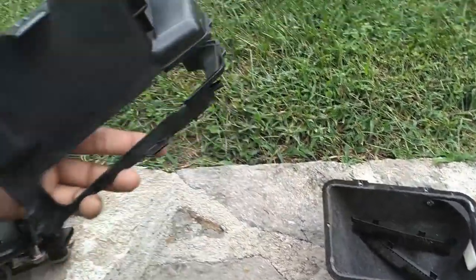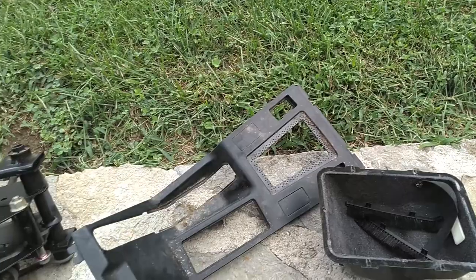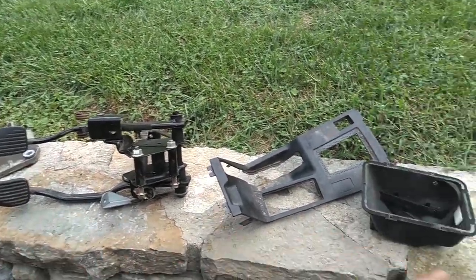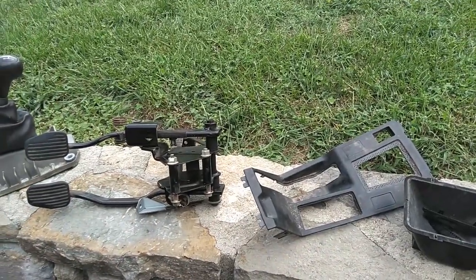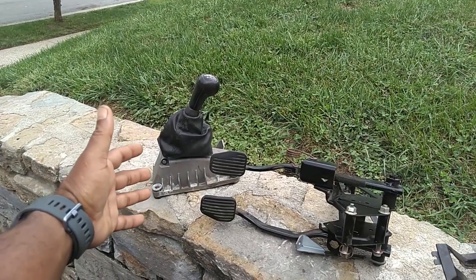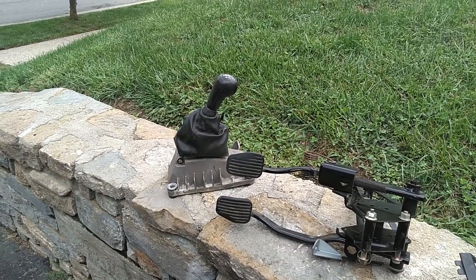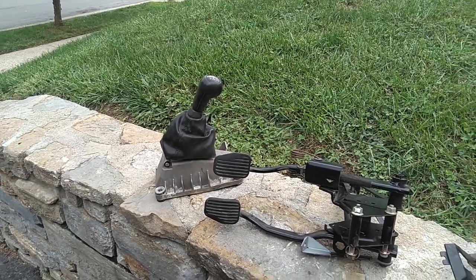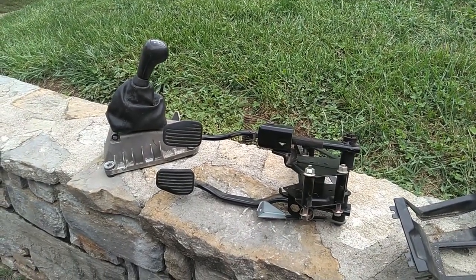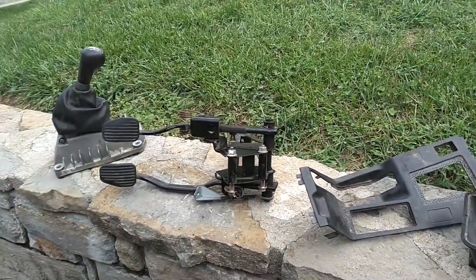You got a couple of T15s to unscrew that and undo the wires from it. I would say this kit is probably worth $200. Anywhere from $75 to $100 for a shifter handle shipped is probably fair. Anywhere around $100 for the pedal assembly shipped is probably fair. The whole shebang shipped, probably $200 is fair.